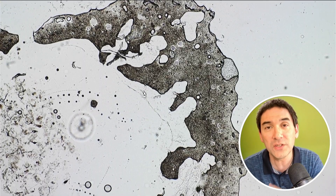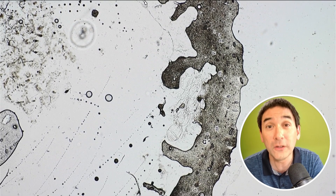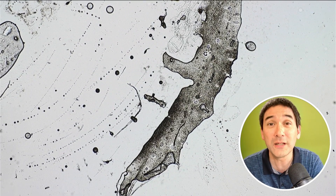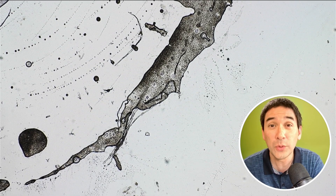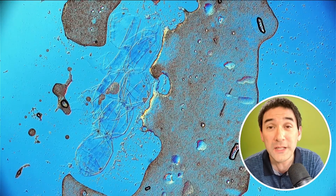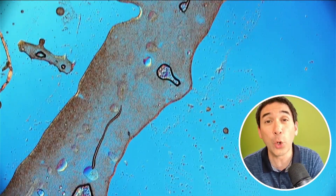So if you want to see bacteria in water or check if they're there, you have to filter the water and then analyze the filter, because any bacteria in the water will be caught in the filter. Then you take the bacteria from the filter, put it on growth medium — agar plates, nutrient medium — and then you're able to grow the colonies there.